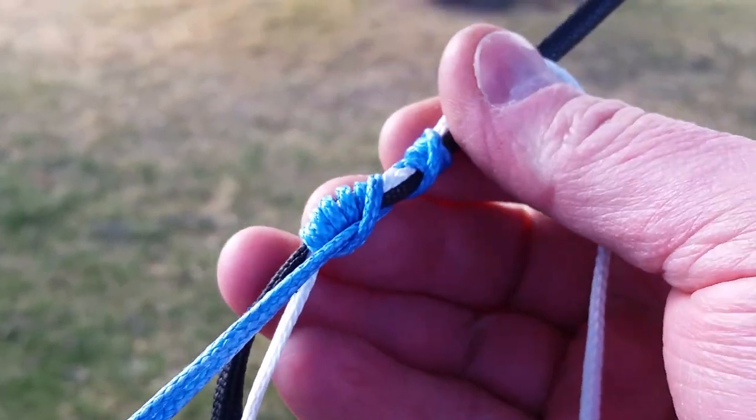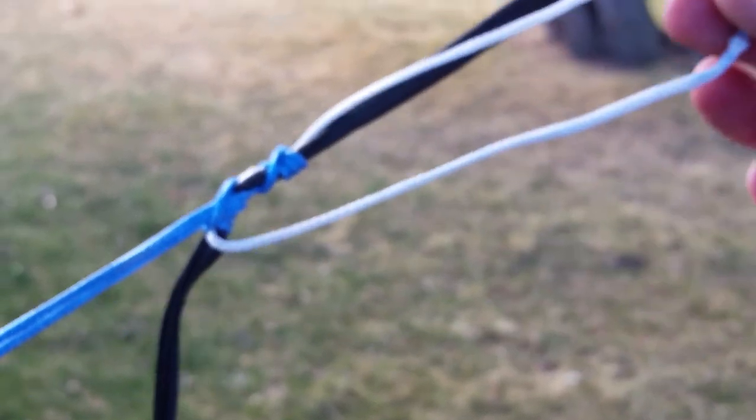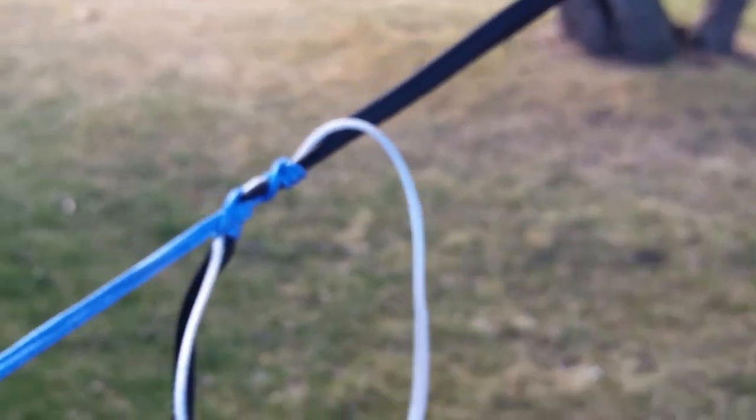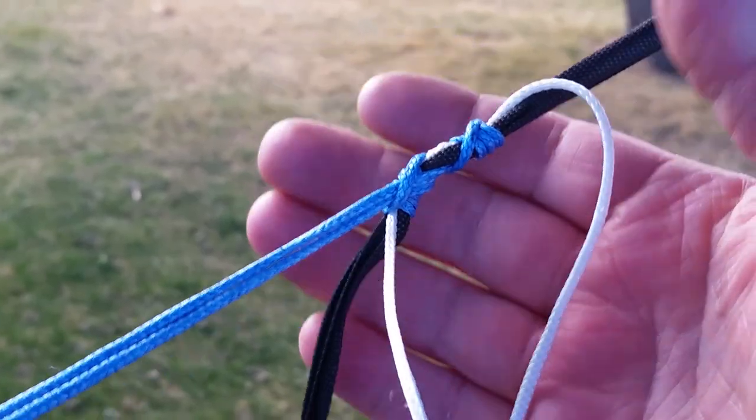I've been hanging in this for about an hour now and had to unwrap some of the Prusik because I could not move it on the line. You adjust it by pulling on this loop — you hold your strap and pull the loop to adjust the length.